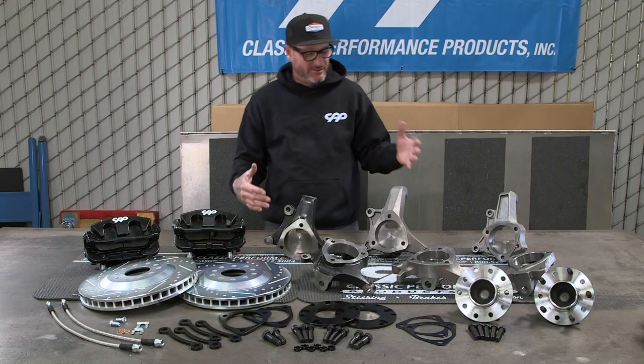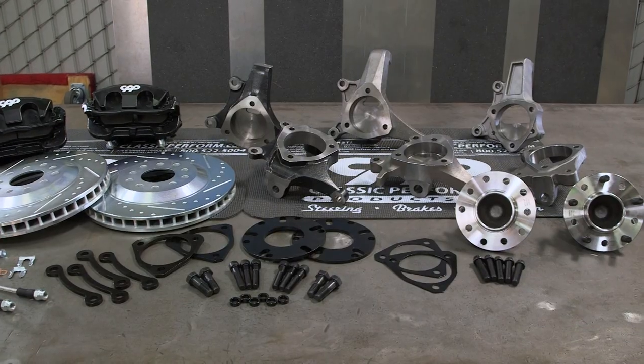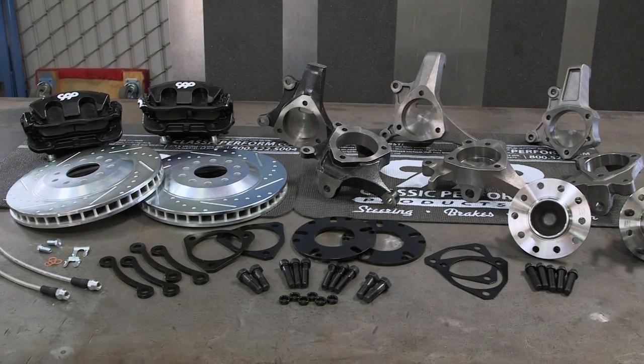Let's talk about ordering. You can get just a spindle, a spindle and hub, or a complete kit — spindle, hub, 13-inch rotor, big brakes, and the lines needed.